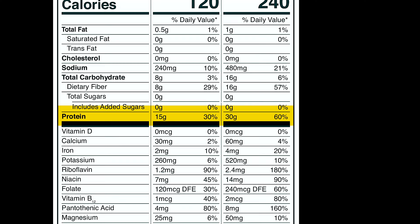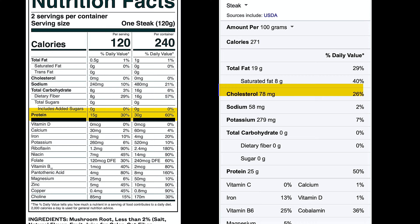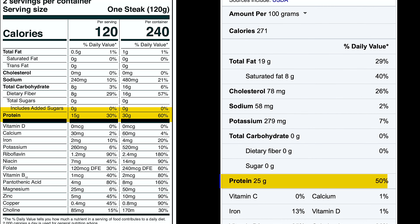Now compare that to a regular steak about the same size. You're at 271 calories, 19 grams of fat, 78 milligrams of cholesterol, 58 milligrams of sodium unseasoned, zero carbs, zero fiber.